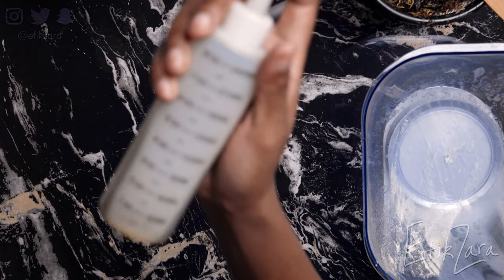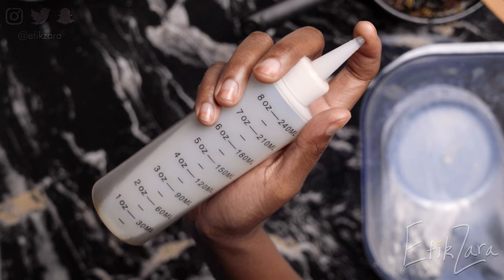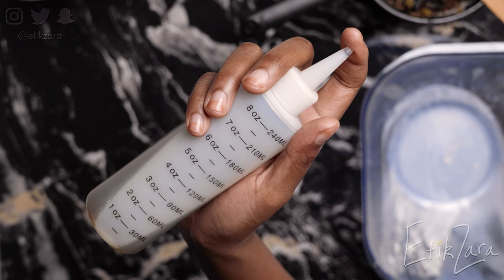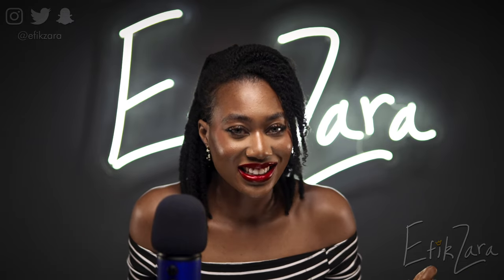And here's our finished product. This is pretty self-explanatory, but if you do experience any confusion, please repeat this particular step — there are timestamps below. Have you made your oil? I hope that you have, because we're going to learn how to apply it. Let's see what applications are in the next clip.